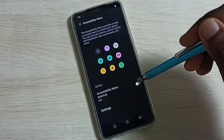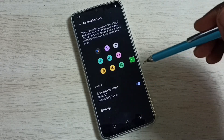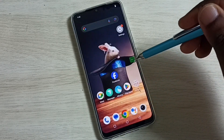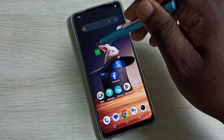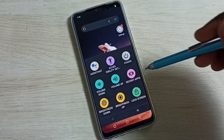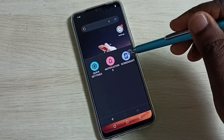Enable the Accessibility Menu shortcut — tap here, tap Allow, then Got it. Here we can see the accessibility menu shortcut, which we can move and place anywhere on the screen. Tap on the shortcut, then swipe left — here we can see the screenshot option. Tap on Screenshot.